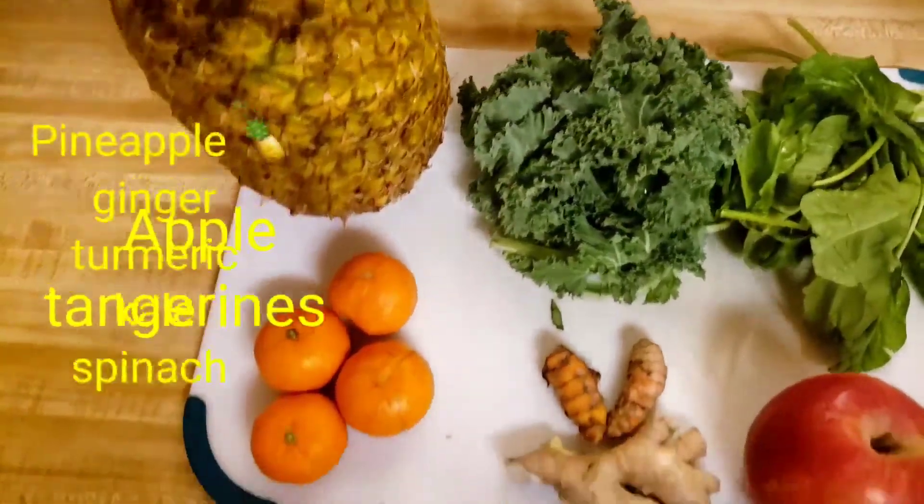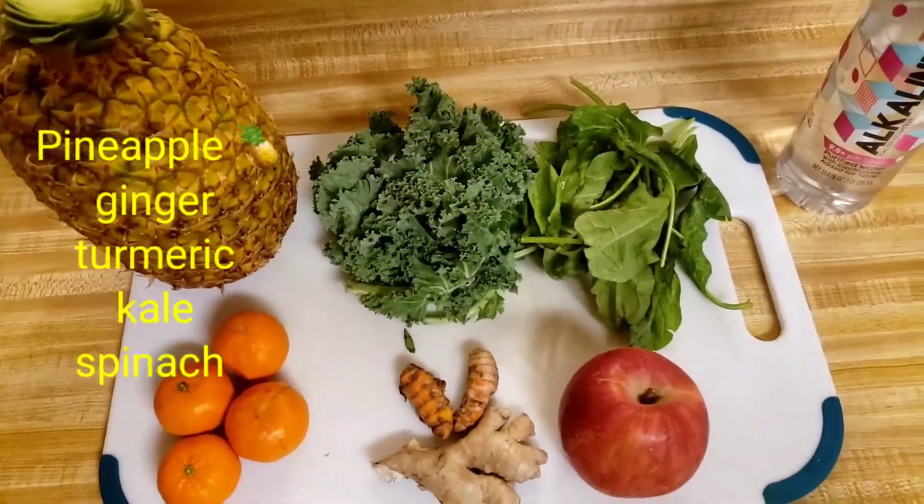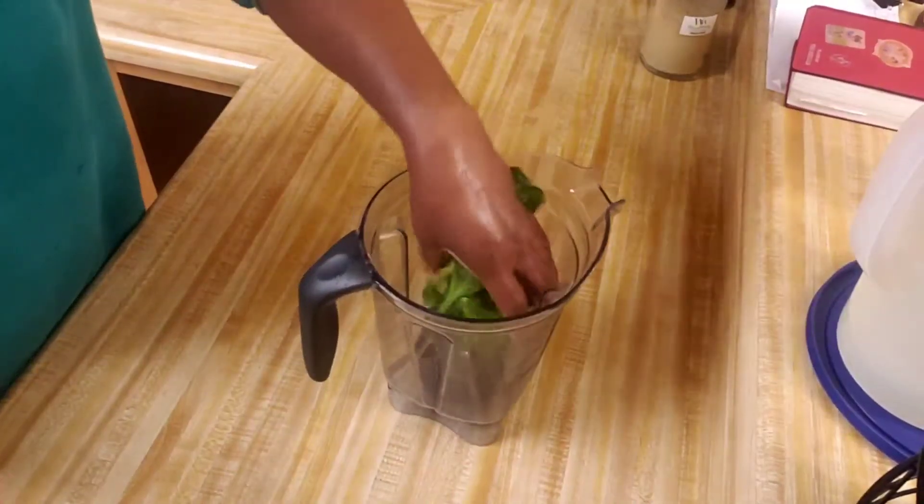Hi guys, welcome back to our next video. I'm back in the kitchen again making some real fruit juice — you're going to love it and enjoy.